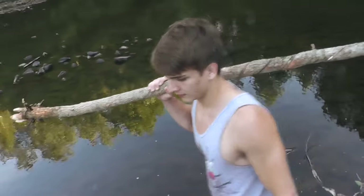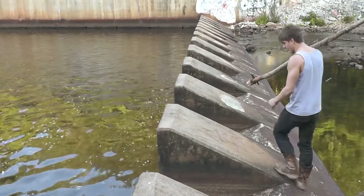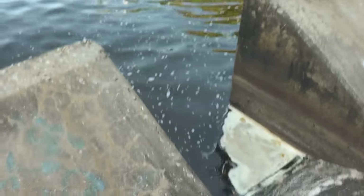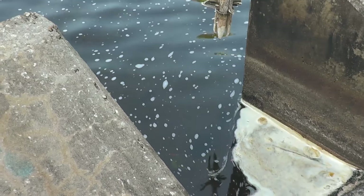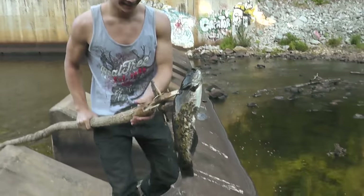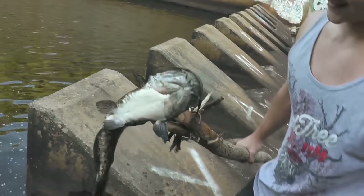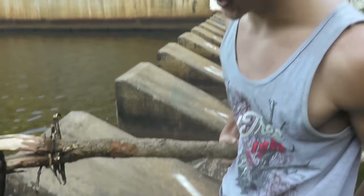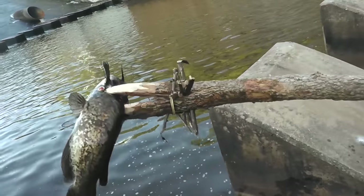They like to hang out along the edge. You think you got him? We got him! Check that out — let's go! All right, we will be eating well tonight for sure. That is awesome.